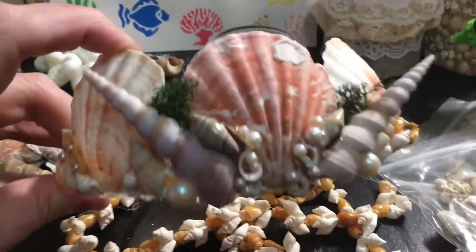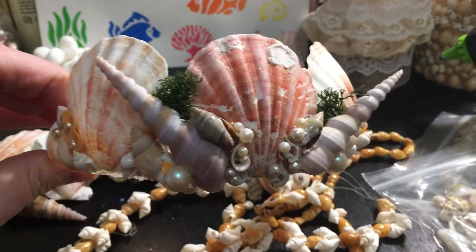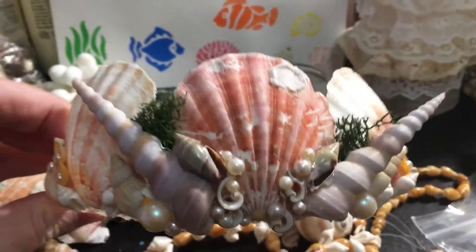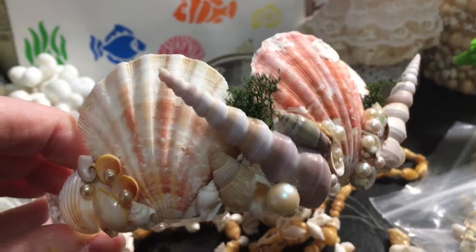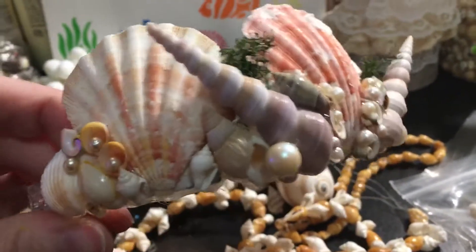I would see these just beautiful mermaid crowns on social media, Pinterest, and different places, and I wanted one. So I thought I would give it a try making one, and thought about it for a while — how to do that.